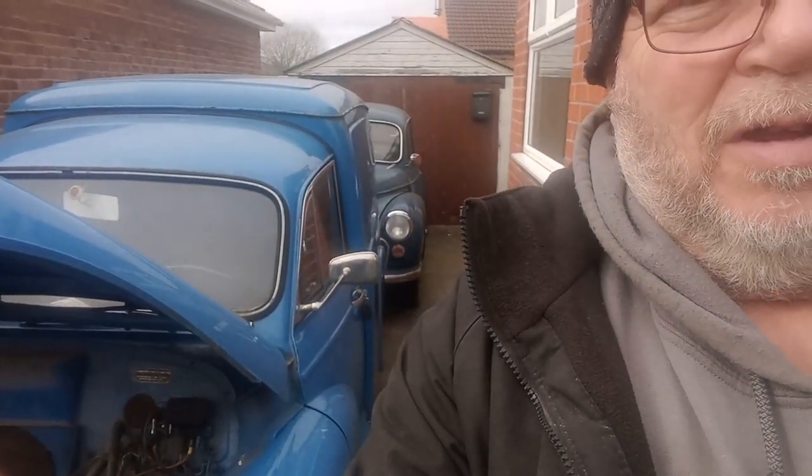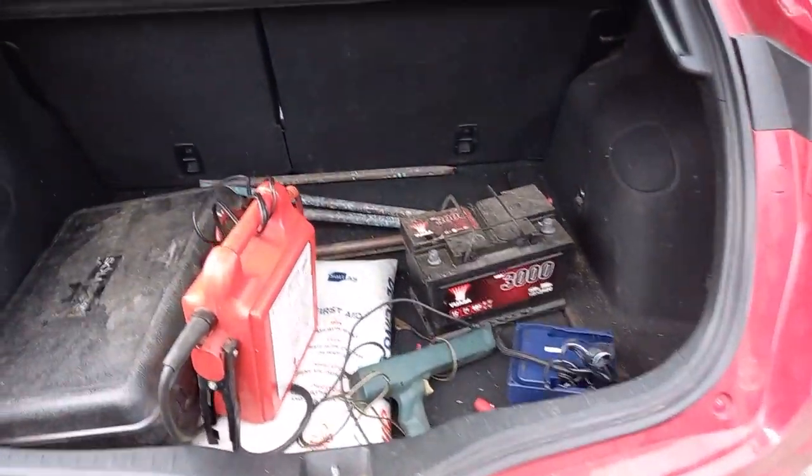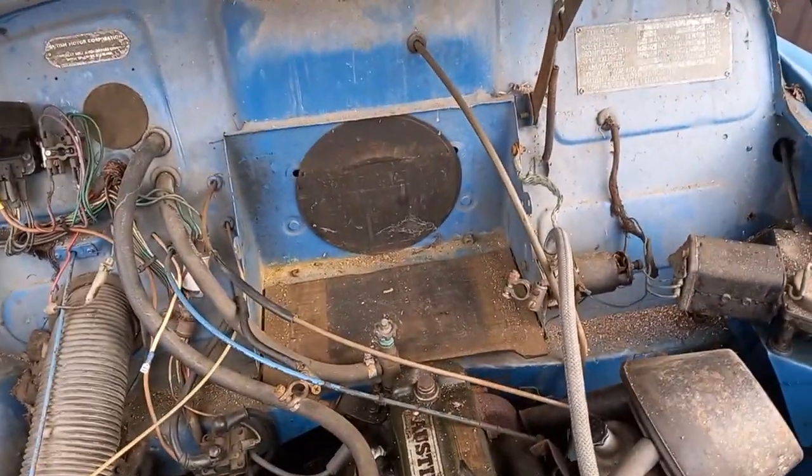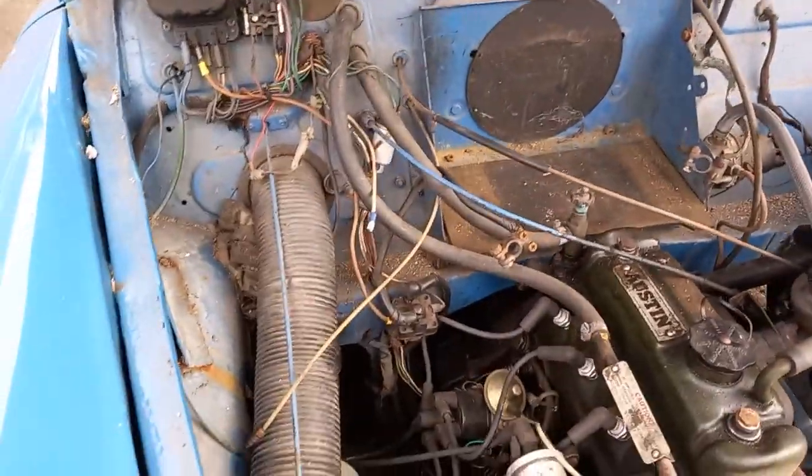Today I've come around to start this Austin Morris 1000 van - it's not been started for a few months. I've come with a battery and a jump pack, and I think once we've done this one we'll start the Morris 1000 car that's behind it. I'm just going to get a battery and jump pack and we'll see how we go. I think this one is still positive earth, not 100% sure, so we'll take a chance.